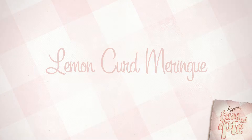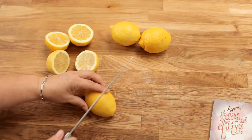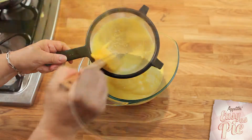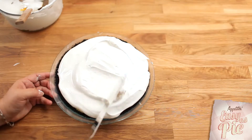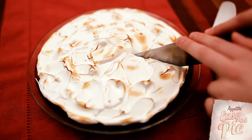Who doesn't love the bright citrus flavor of a lemon pie in the middle of winter? In this lemon meringue pie, I give you a different filling — it's a curd instead of a standard meringue filling, so it's a little bit smoother, a little creamier, but super lemony, rich and delicious.